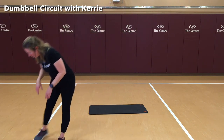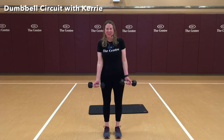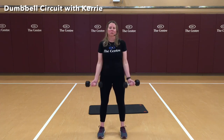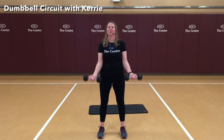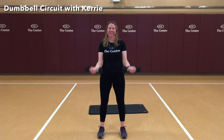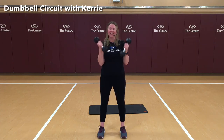Grab your weights if you have them — again, it can be that backpack filled with items. Palms are facing out towards me, elbows are into those ribs, and curl. Make sure you're breathing. There's 5, 6, 7, 8, 9, and 10. Nice job.